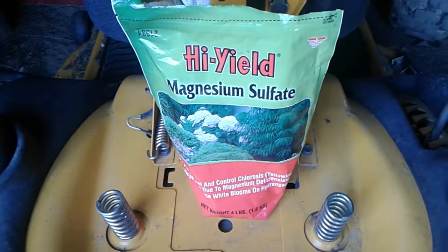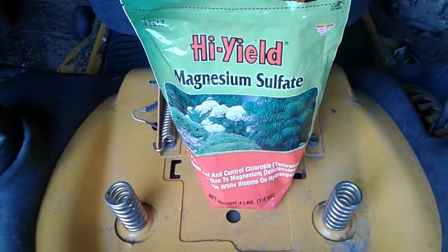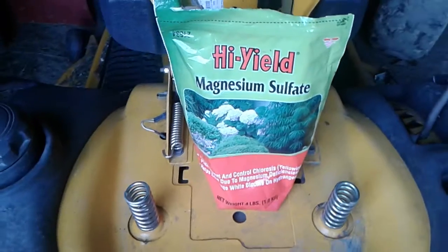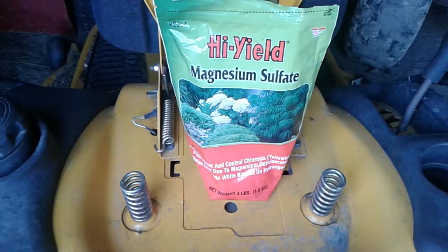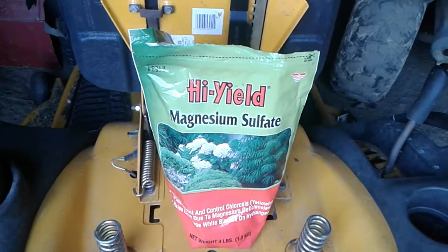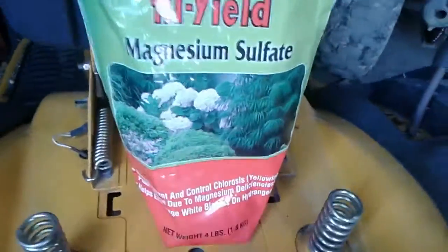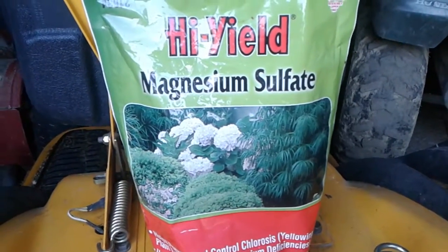It's supposedly the same chemical makeup as Epsom salt, but I don't know if I'd trust just grabbing a box of Epsom salt and putting a little dab under my peppers or not. I use just exactly what you see right there — the brand name is High Yield and it's called magnesium sulfate.